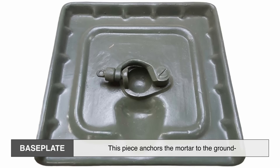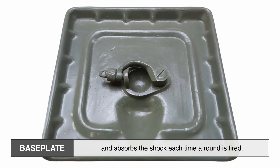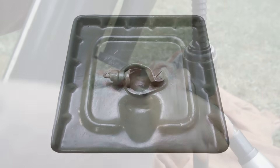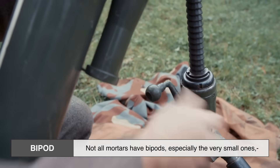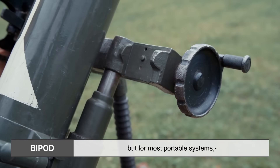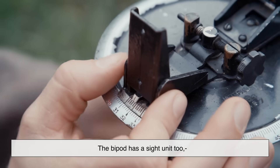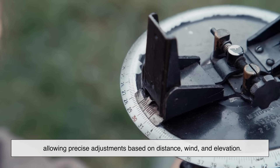Next, the base plate. This piece anchors the mortar to the ground and absorbs the shock each time a round is fired. Without it, the recoil would send the mortar flying or dig it into the ground. Then there's the bipod, which stabilizes the tube and helps soldiers aim. Not all mortars have bipods, especially the very small ones, but for most portable systems it's a vital part of aiming accurately. The bipod has a sight unit too, allowing precise adjustments based on distance, wind, and elevation.